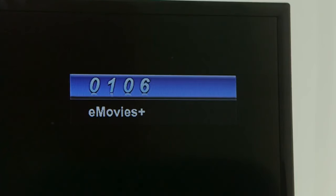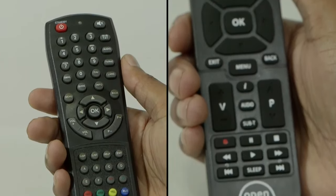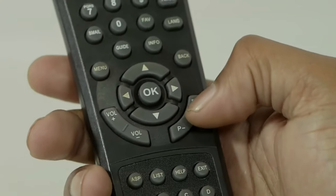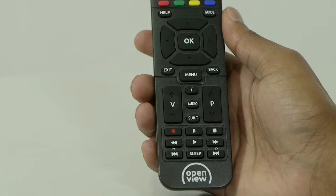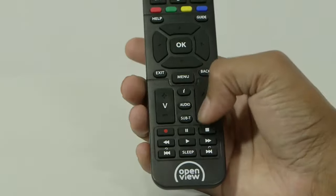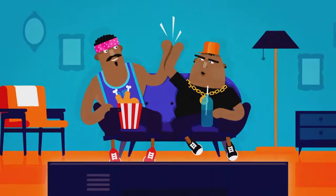Once the channels have loaded, you are ready to start browsing. Use the P plus and minus buttons or the P up and P down buttons on your remote. You have now activated your OpenView Setup box.